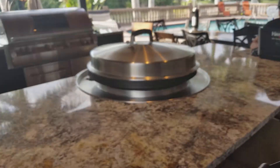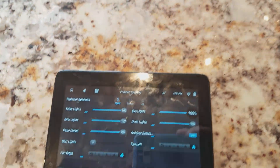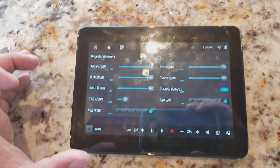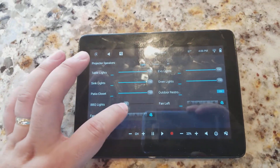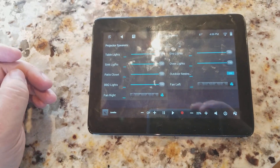All these are automated, you can control them all through the app. Control4 does a really good job on ease of use, easy to program, easy to work.